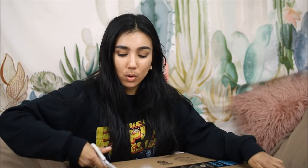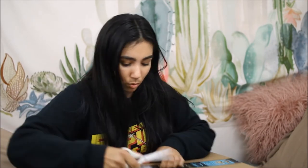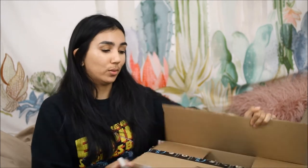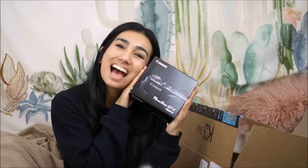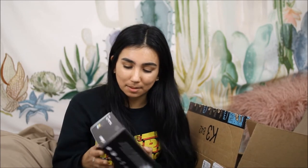Got my trusty scissors and we're gonna open this box. There are also a few other things that I got during this purchase, so I'll show you those. They have something to do with photography, so it might be interesting for you to see. Here it is — the Canon PowerShot G7X Mark II. Let's open this baby up!